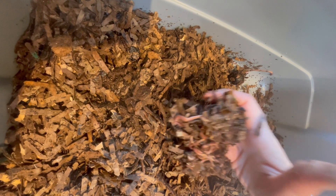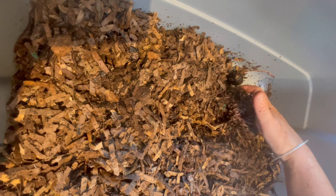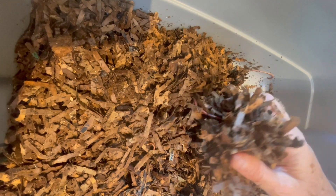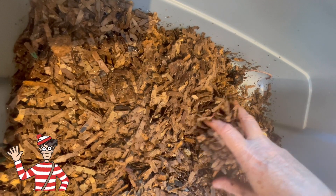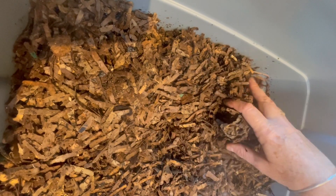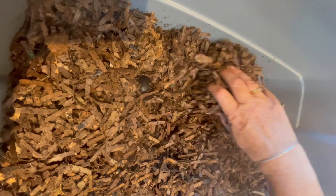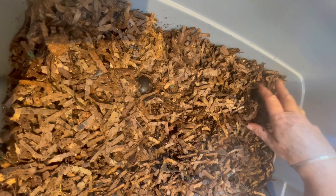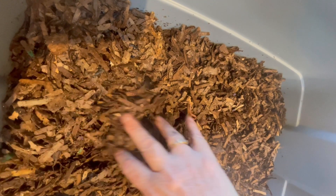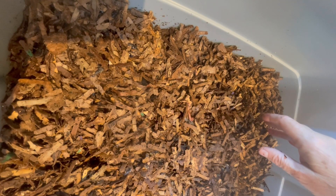So hopefully they're reproducing. It's very difficult to see cocoons in a system full of yellowish to brown cardboard, but I am excited to think that one day I will go in here and I will see cocoons. One of the things I wanted to show people is you can start a bin with relatively few worms.